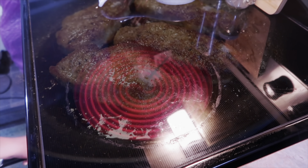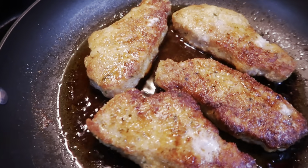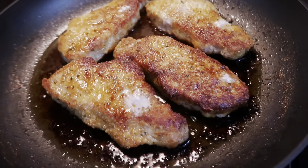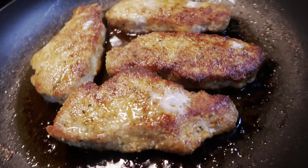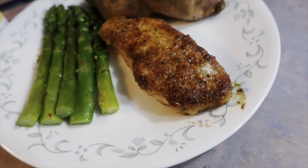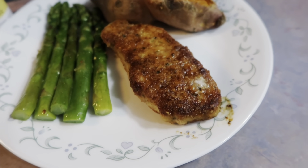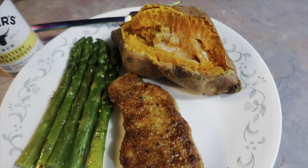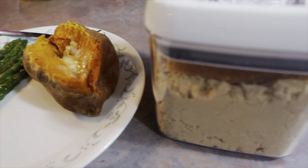I cooked those for a couple of minutes on each side, then transferred the skillet to the oven — make sure you have an oven-safe skillet. I let them cook for 15 to 20 minutes depending on the thickness of your pork chop. To me that is absolute perfection — these turned out so good just like they always do. The flavor is out of this world and they turned out so juicy and tender. Highly recommend.